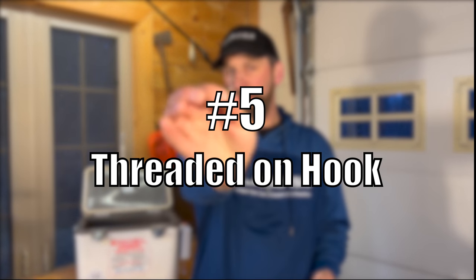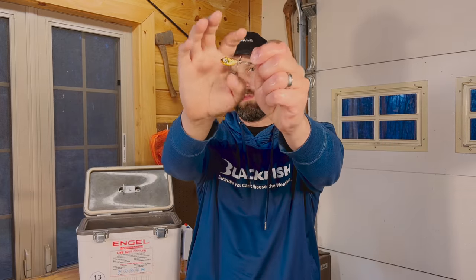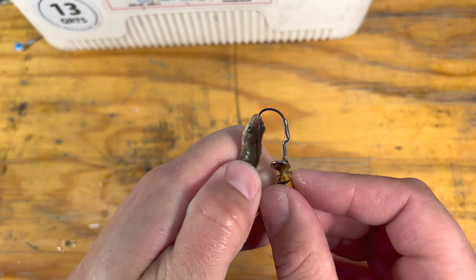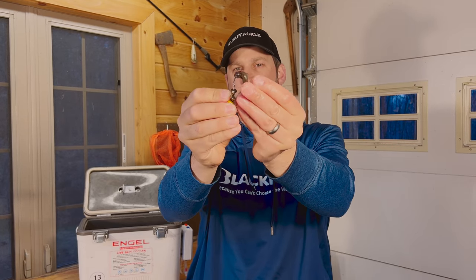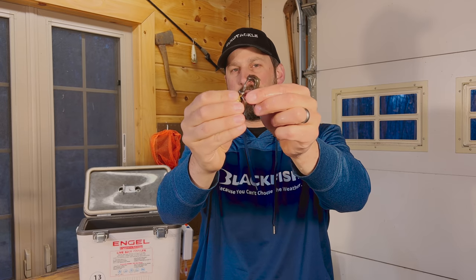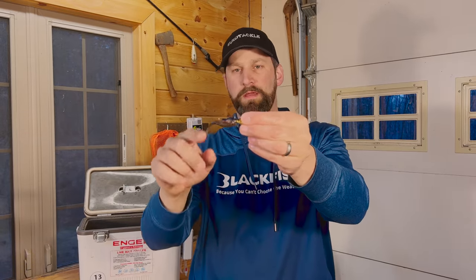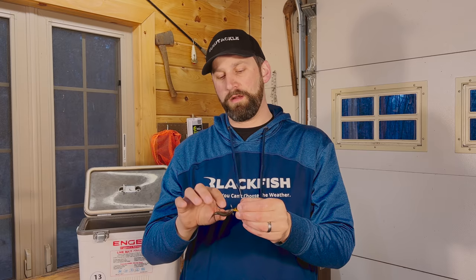Tip number five is a thread hook — you're actually going to thread that hook all the way through the minnow. That's going to keep it on there a really long time, won't come off, gets those short biters, and it's great for spinner jigs like this whistler jig — that little spinner is going to add more action since this isn't a super active rigging. Push the hook point into the mouth, keep threading it onto the hook all the way, turn the minnow sideways a little bit, push the hook point through, and thread it all the way up. That keeps the minnow on there a really long time. You can rip that jig up and down aggressively and it won't come off. You can use a long shank jig for this as well. That's tip number five.